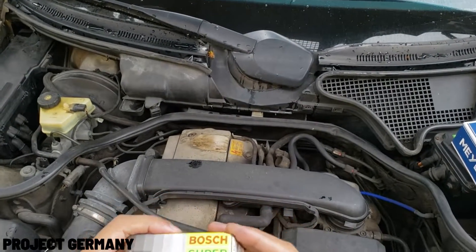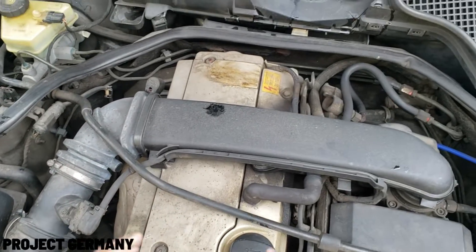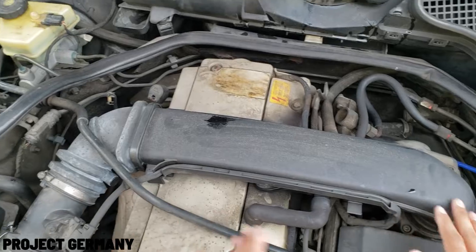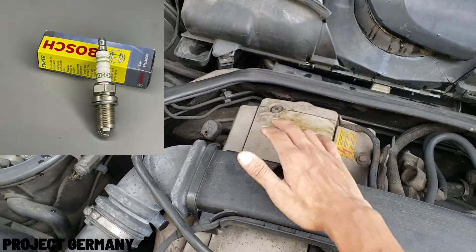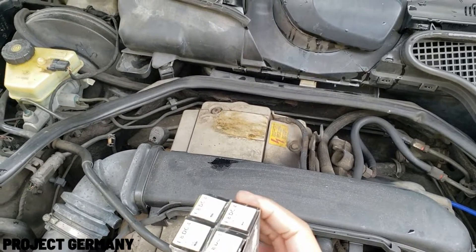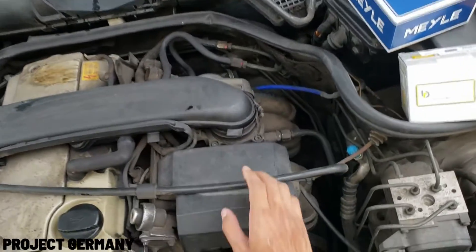You guys better stick around to the end of this video — I will show you guys how much it costs to replace a spark plug on this Mercedes. If you guys don't know what a spark plug is, here I'll show you a picture. As we all know, an engine needs an air and fuel mixture to work, but it also needs a spark plug to produce the explosion. Here I'll show you guys an illustration of a working engine — as you can see, air and fuel are mixed.